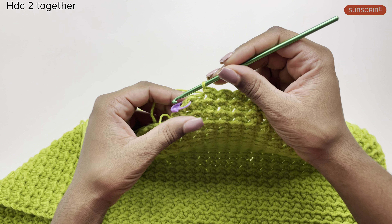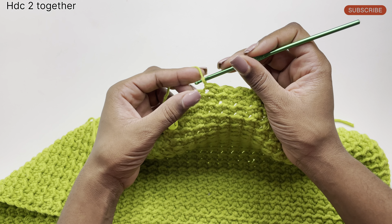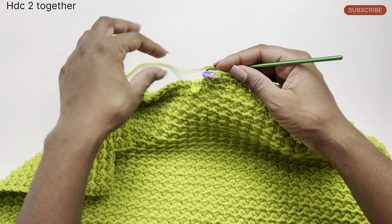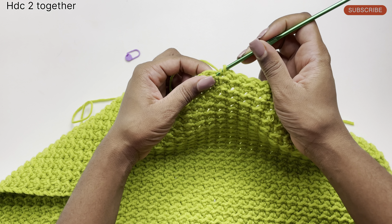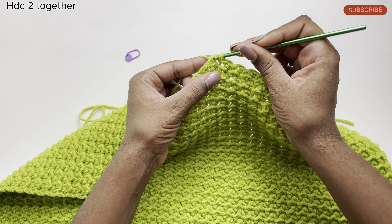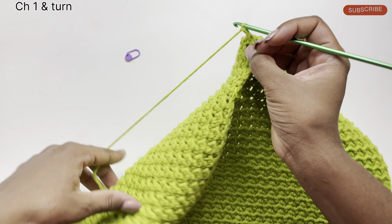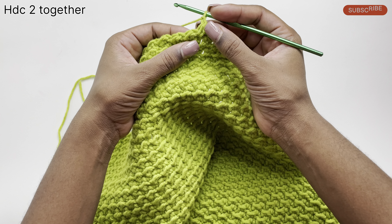I've completed the pattern going across the row and I'm at my last two stitches. We'll be repeating what we did before — doing a half double crochet two together because these are the stitches that align with our center. I'm going to start by removing my marker, then do my half double crochet: yarn over, pull up a loop, in the stitch beside it pull through a loop — now we have four loops on our hook — yarn over and pull the yarn through all four loops. Chain one, turn my work.